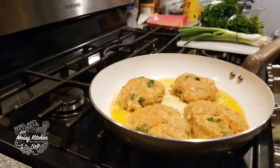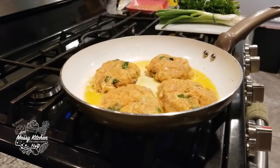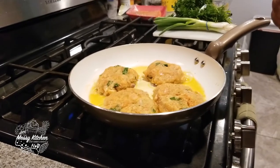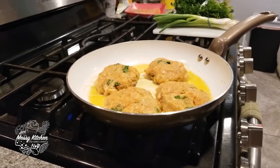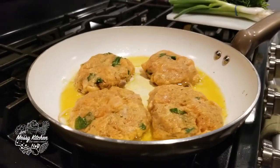He's in the room right now. He's in this pan. His oil is in this pan — the oil of the Lord, the oil that flowed on David when the prophet came and anointed him, is in this pan.